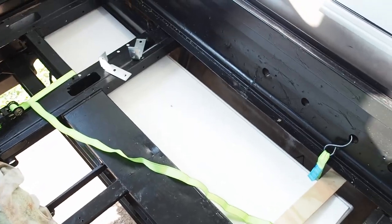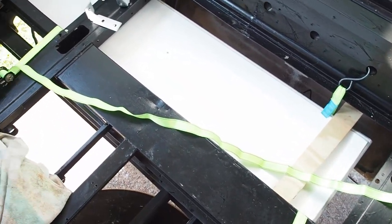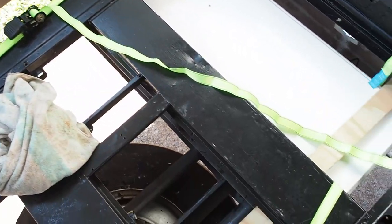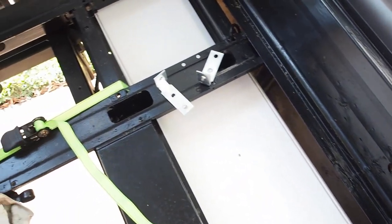Good morning everybody. Today we're going to start on installing our water tanks that we received over the weekend. I've got one of them already placed in. This is the black water tank that's in at the moment. I've just got it connected via these ratchet straps to give me an idea of how we're going to get it in.